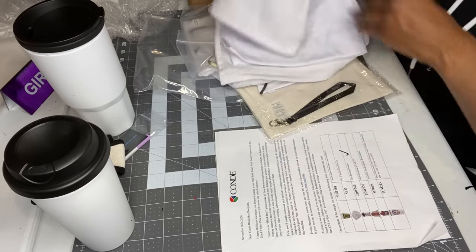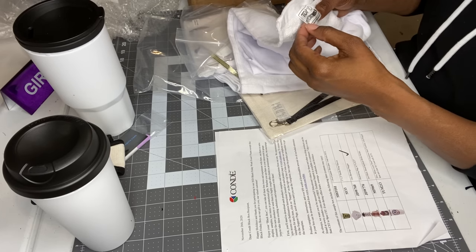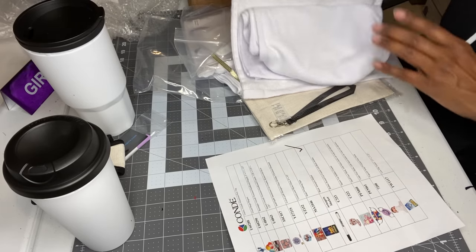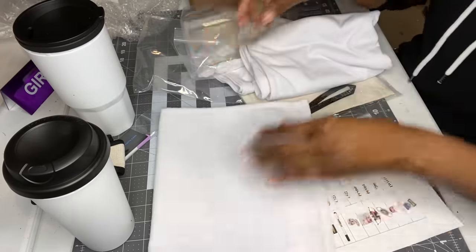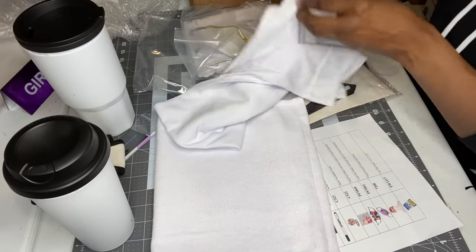This right here is a towel — it's 11 by 17 inches. If you're looking for this towel, the item number is TW1117.